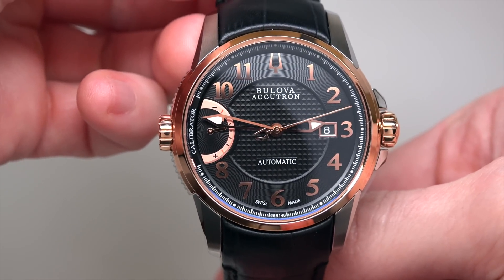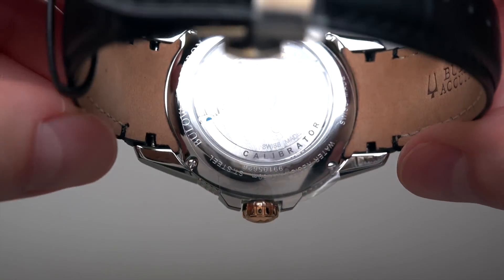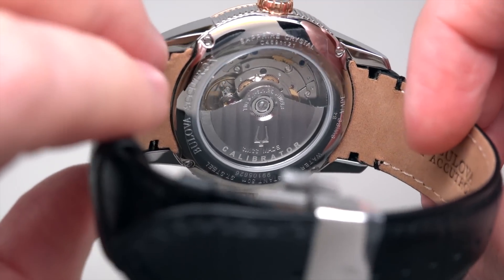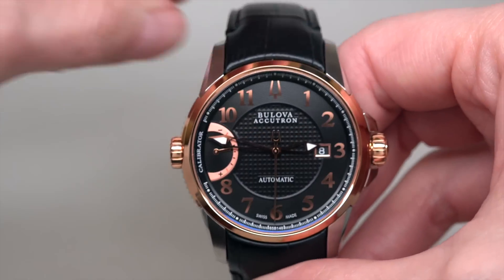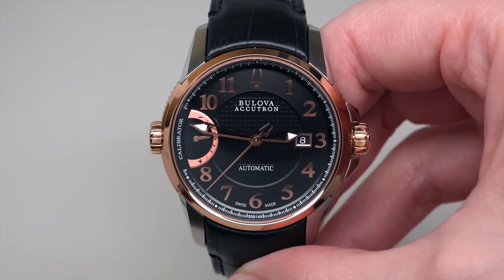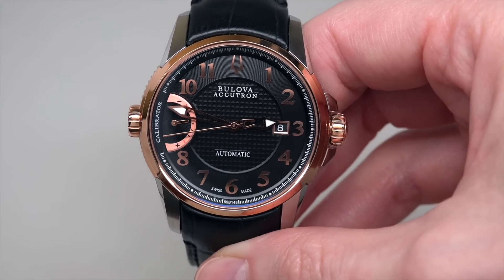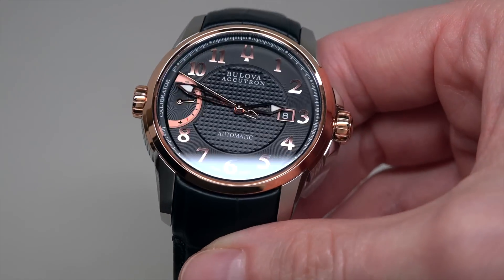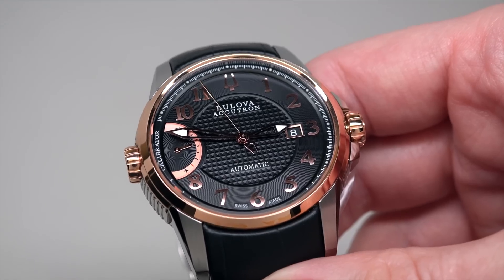Anti-reflective sapphire crystal, transparent case back so we can see the movement. Water resistance 50 meters or 165 feet — it's okay, acceptable for a model like this. Leather strap — it's not good for swimming or diving usually. The dial is black with a beautiful center Clou de Paris guilloche pattern.